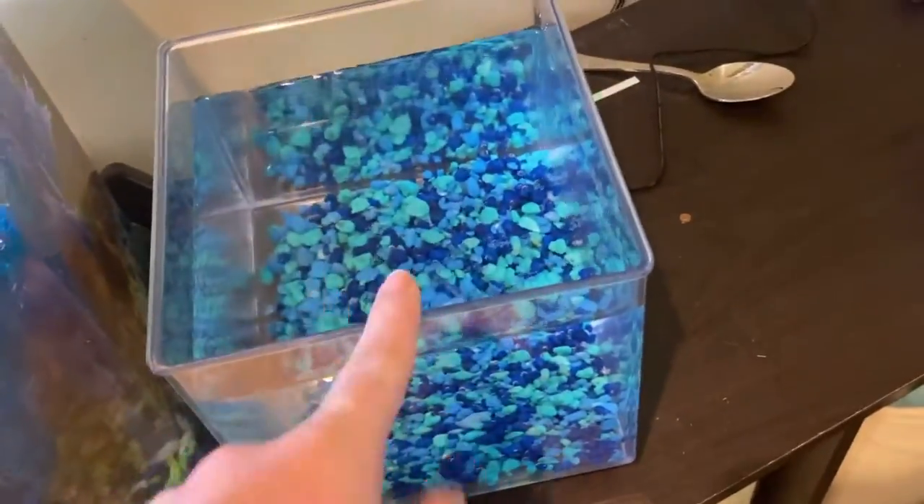Okay, anyways we do have to take the heater from this tank and put it in this one because the water is not warm enough and we need it to be warm. My dad was cleaning off the heater.